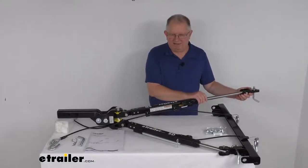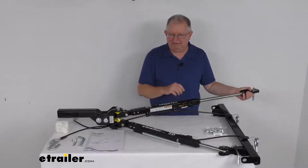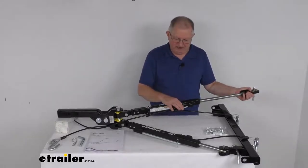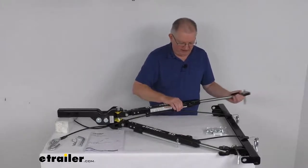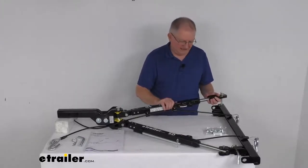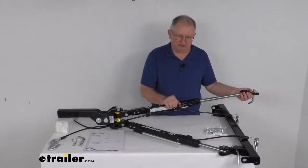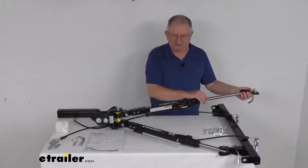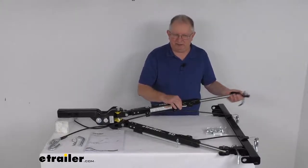They offer a non-binding design on these arms, so it allows you to easily release your vehicle even if it's on unlevel ground. These trigger releases — there's one on each arm — you just push in on that and it releases the arm, simple as that. So if the arms are extended and locked in and you stop on unlevel ground and pressure is put on one of the arms, you can still release it just by pushing that trigger release.